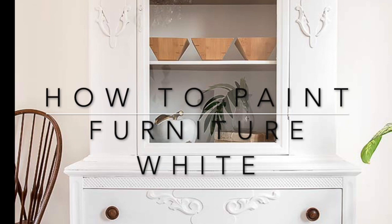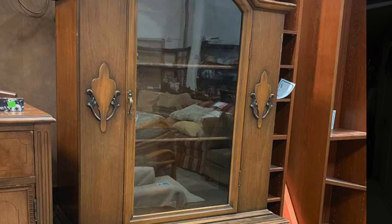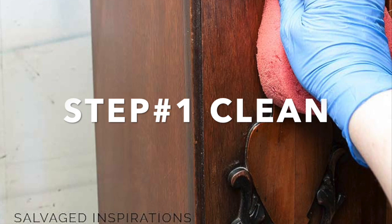Today I'm sharing how to paint furniture white, and I have five fail-proof tips to get that perfectly white finish every time. I picked up this vintage china cabinet from my local ReStore — they're gorgeous but they are notorious for bleed through.